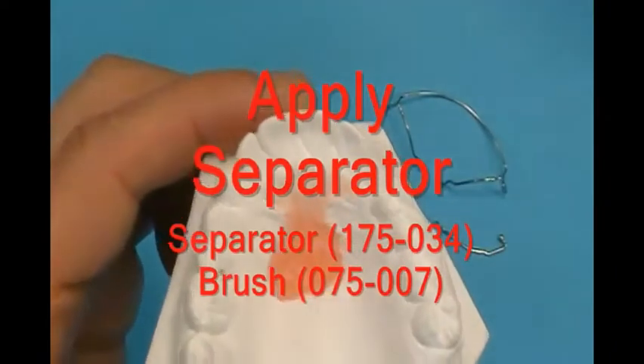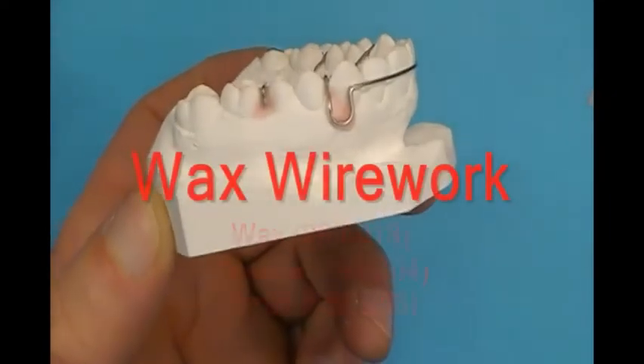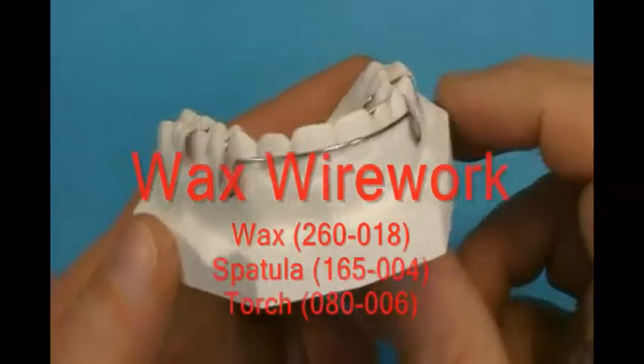Apply liquid separator to the model, except along the facial surfaces where the wires will be waxed in place. Apply wax facially over the wires to hold them to the model.